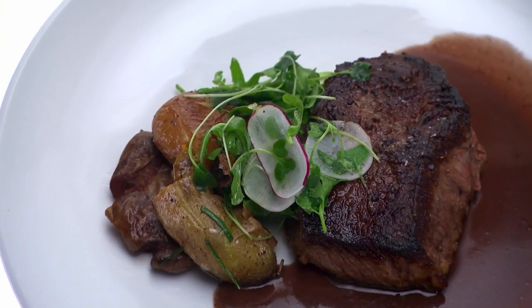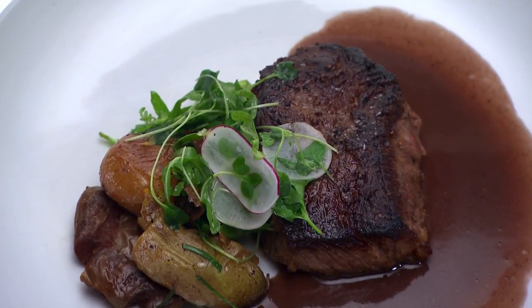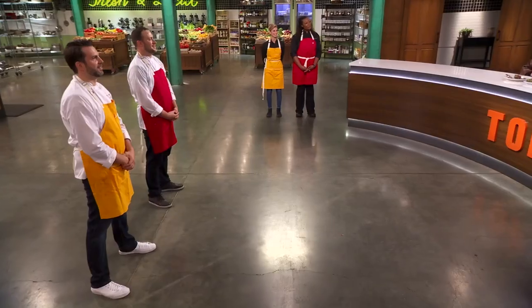Why did you go for this type of potato? I like to mess around with textures, and I thought it was the best way to get something a little crunchy on the plate. My favorite thing on this plate really is that potato — creamy on the inside, super crunchy on the outside. And now we have a hard decision to make.